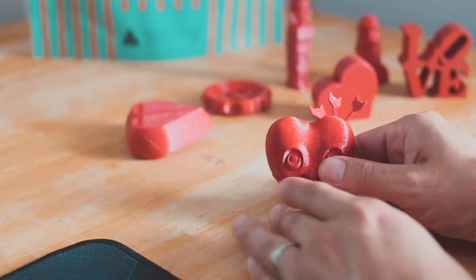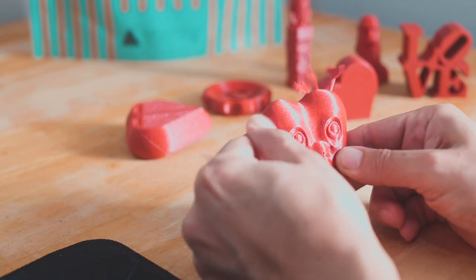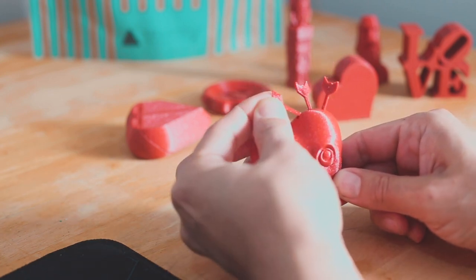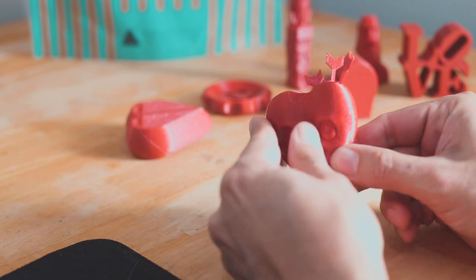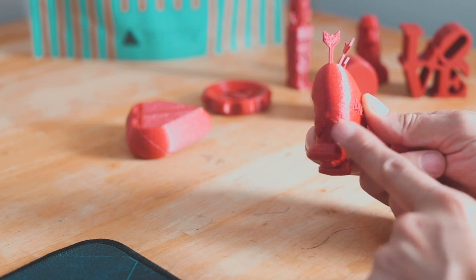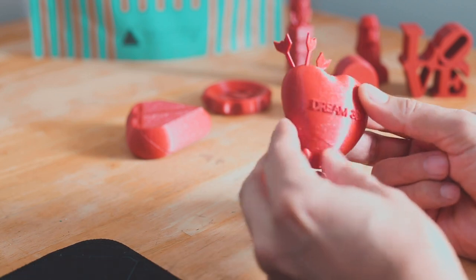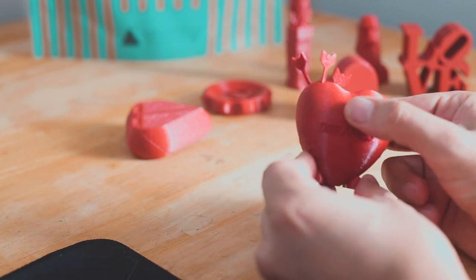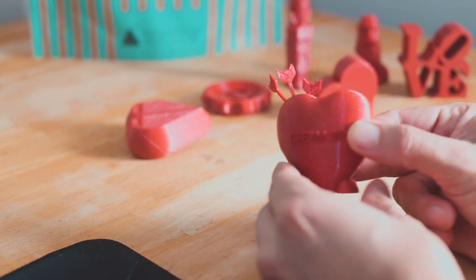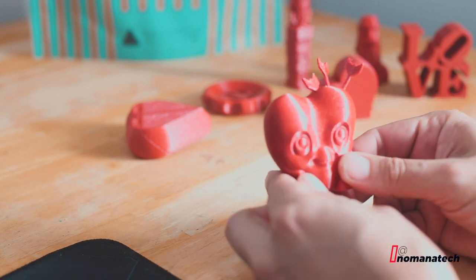En este corazón, si se fijan, la verdad es que las capas casi no se notan. Este está impreso a una altura de capa de .2, y aquí tiene ahí como sus accesorios, pero me sorprendió la calidad. Aquí me faltó fijarme y el ventilador no hizo su trabajo, pero del otro lado podemos ver que sí. La verdad es que se ve súper bien, las capas están muy lisas, casi son imperceptibles.